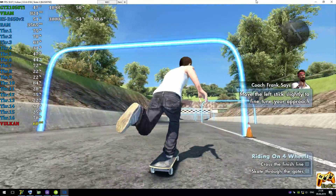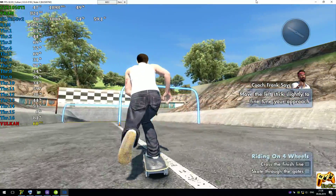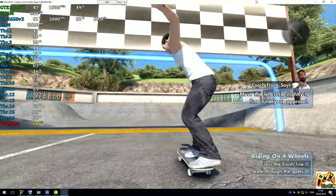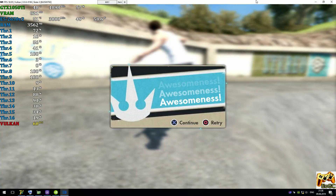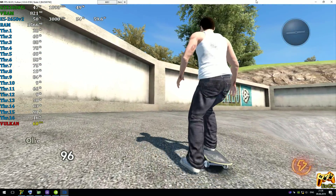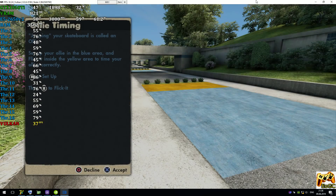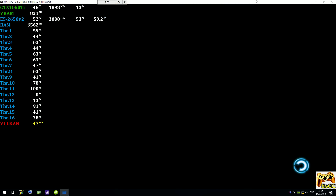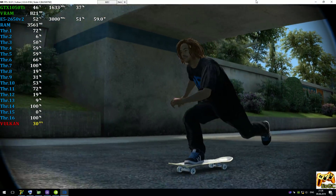Oh man, you're good. Good work, buddy! And I can't believe you finished. Good job, fella! Now that you can skate around, you need to learn your first maneuver, the ollie.